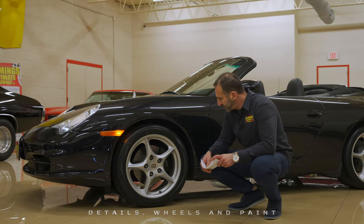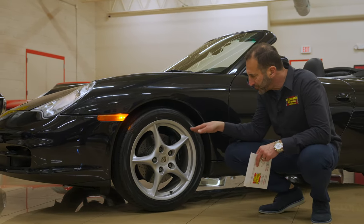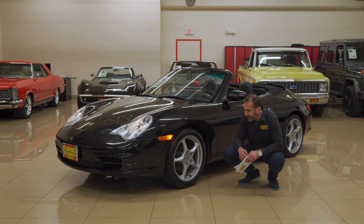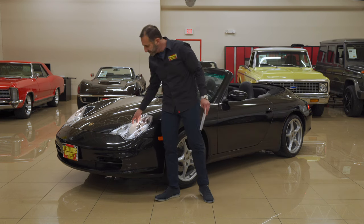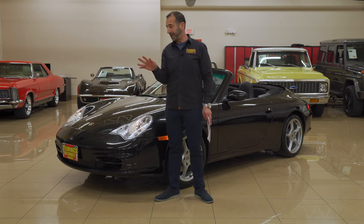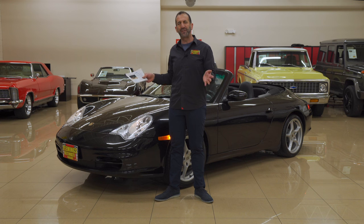These are the original 18-inch Carrera classic rims, calipers still painted the factory black because it's low mileage. Cross-drilled rotors to get rid of some of the heat and the weight, and they're vented of course. The styling is great — some people are hard on a 996 but I think this is a beautiful car. Price-wise, these compared to buying a new one is so significantly different.